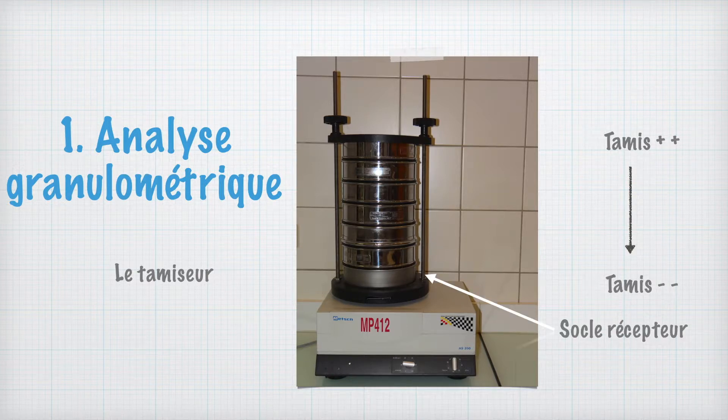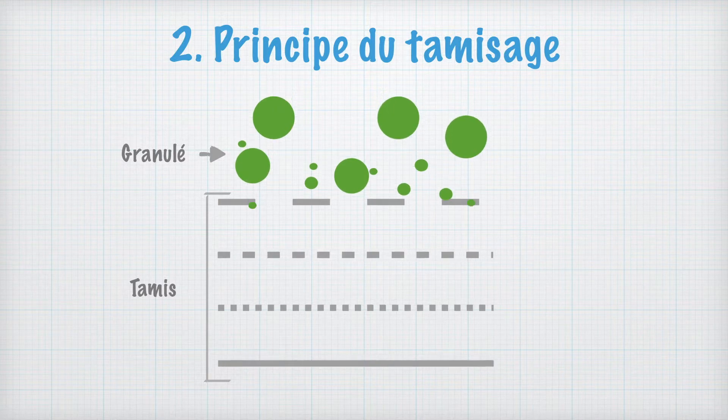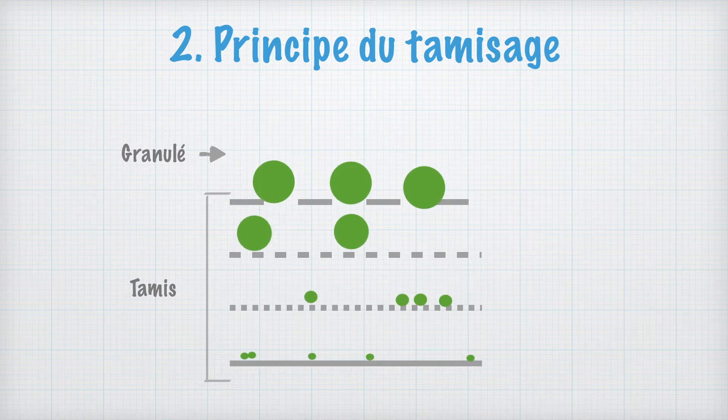Au fond, un socle récepteur récupère les particules les plus fines. Le tamisage est une étape qui permet de séparer les particules d'un mélange en fonction de la taille des particules. Comme le montre la démonstration, un phénomène de vibration du tamiseur va induire un mouvement des particules qui vont passer à travers les mailles des tamis en fonction de leur taille.